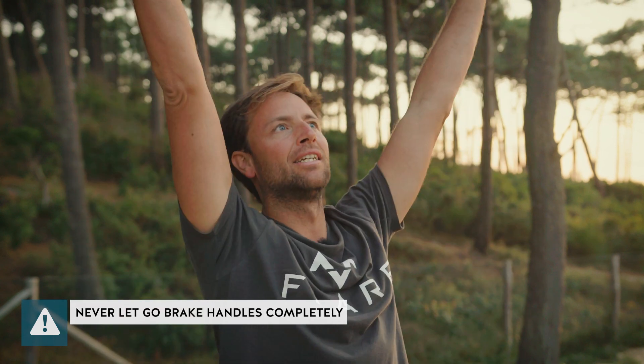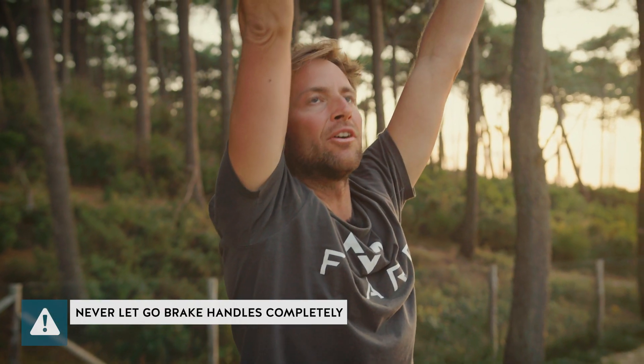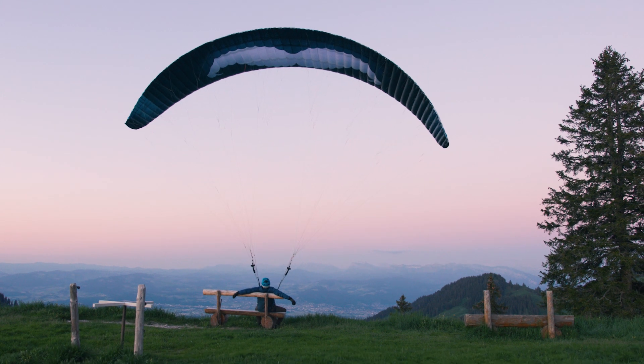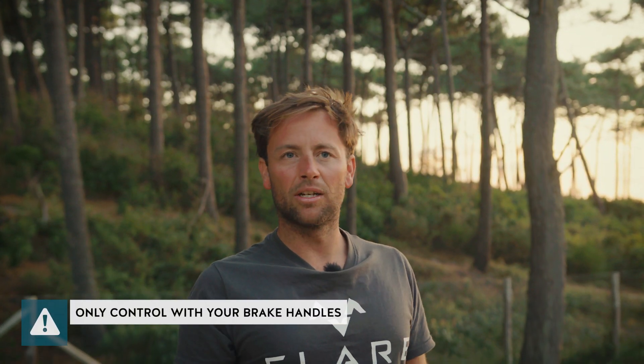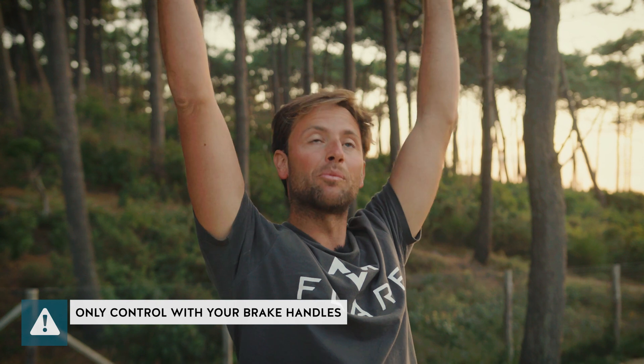While flying, never let go of the brake handles completely, as they go up very far and it's hard to grab them again — it may take more time than you think. On the ground during ground handling, it's no problem letting them go. The reflex system prevents the wing from collapsing and overshooting. Don't fly with a lot of sand in your wing, as it removes the reflex and makes the wing unstable. Never control your Moustache with the back risers or brake lines directly — only use the brake handles.